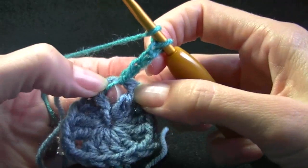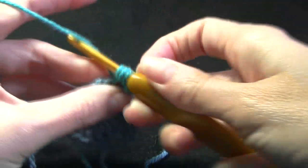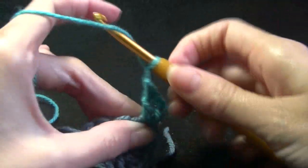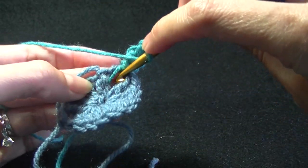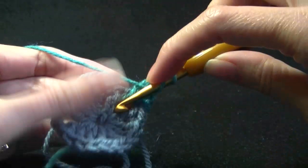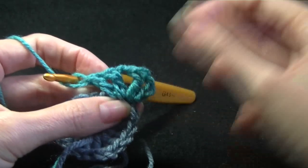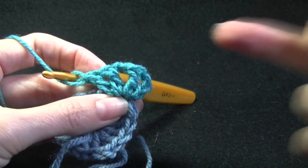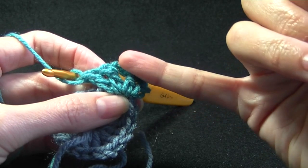Going into the chain 2 space which is this hole where we have joined our color, going to work a double crochet. We are going to chain 2 and then work 2 double crochets back into that same chain 2 space. So our corner is made up of 2 double crochets, chain 2, 2 double crochets. But the first chain 3 counts as our first stitch — so that is 1 and 2, chain 2, 1 and 2.